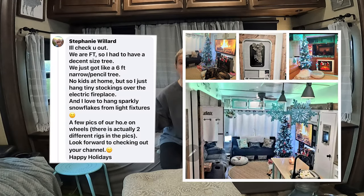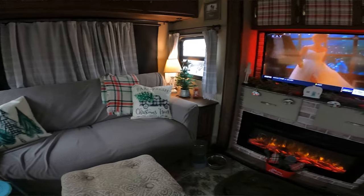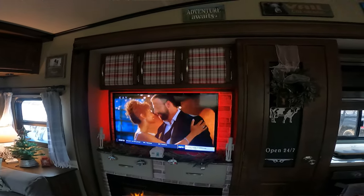I had asked on Facebook to see what people decorate for Christmas, and some people go all out Christmas in their RV. So don't think that you can't put a Christmas tree up or anything like that just because you live in an RV. Until next time, like and subscribe.